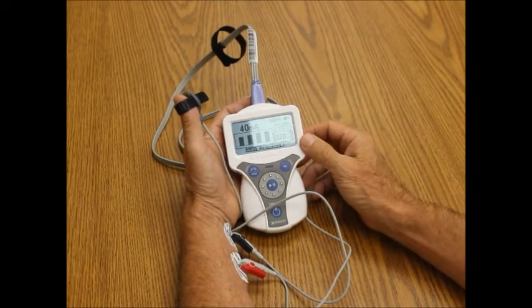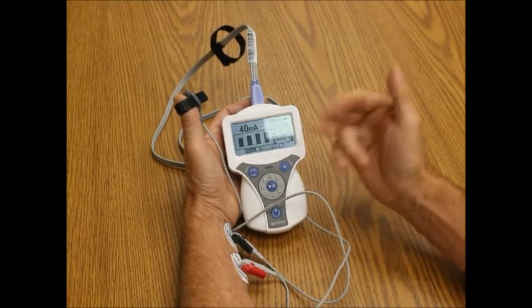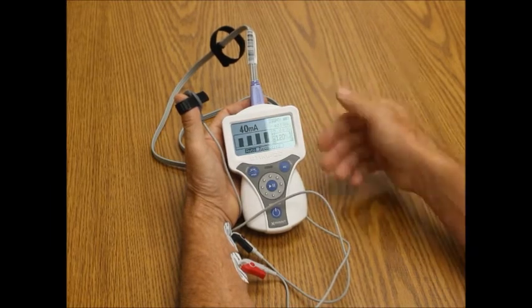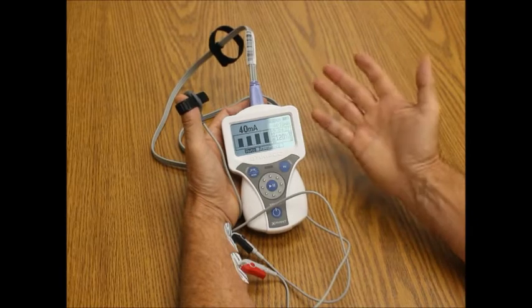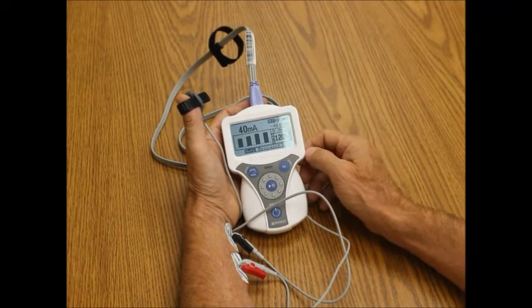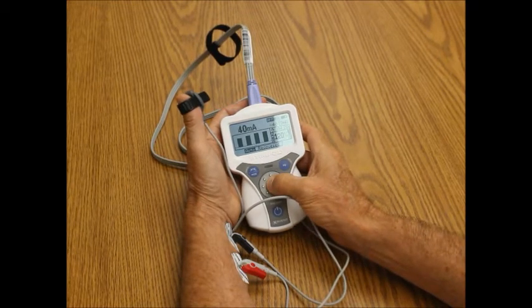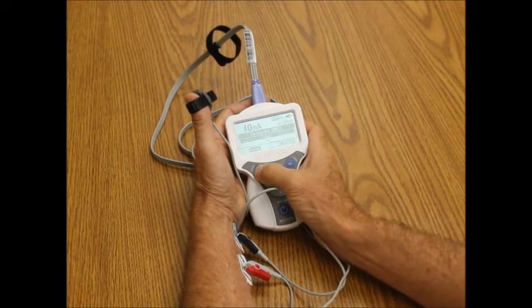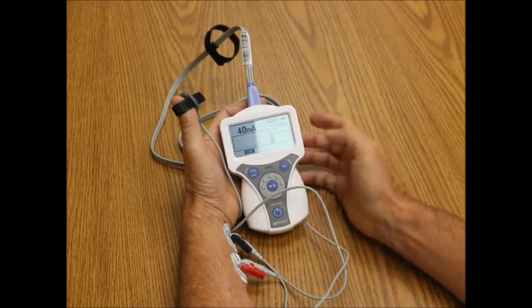So in essence, with SMC Auto, I'm able to say go. It automatically calculates the appropriate milliamps, and then it repeats the train of four every five minutes on an ongoing basis, so I can chart every 15 minutes if I desire. If I want to interrupt that and go back to manual mode, I just press the stimulate button and hold it down for a couple seconds. Then I would go back to my menu key and go to train of four, and now I'd be back to manual mode.